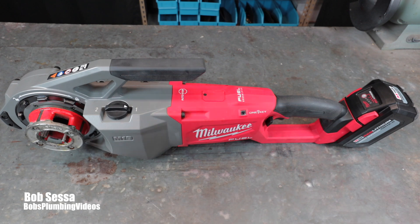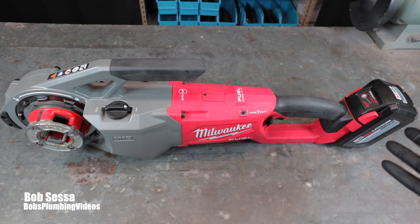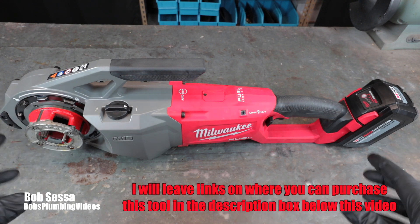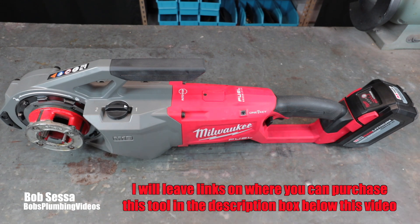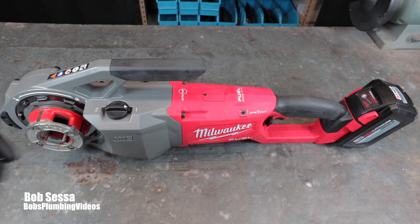If you're making hundreds of threads and the machine is on the job site for a week or two, this is probably not the tool for you. For me — a guy who does small renovations, occasional boilers, and the odd gas pipe repair where I need to make two or three threads — this is perfect. I can just throw it in the truck. Overall I'm very very happy with the purchase. It works and performs really well; I just need to perfect my oiling technique since the die head rotation makes it a little crazy.